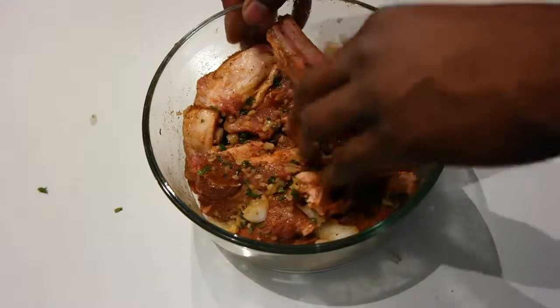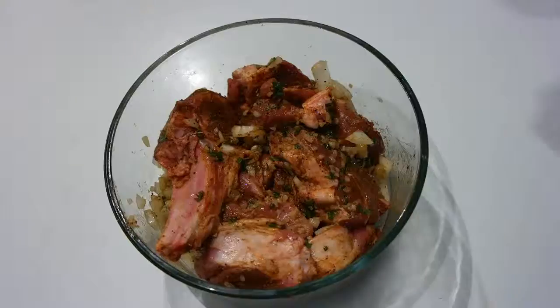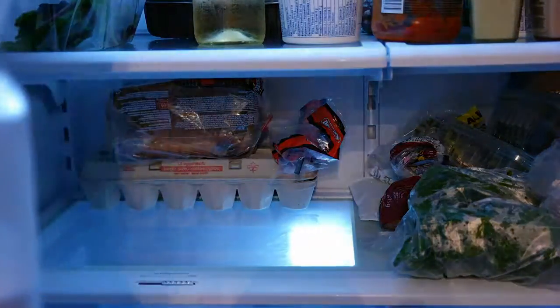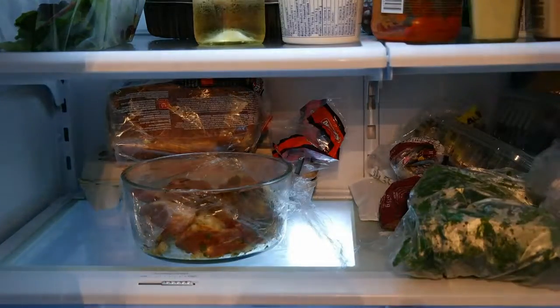Once it's all well-coated, you are going to put some saran wrap over, nice and tight, and place it in the fridge for a minimum of one hour. You can do this overnight if you like, but one hour is the minimum.